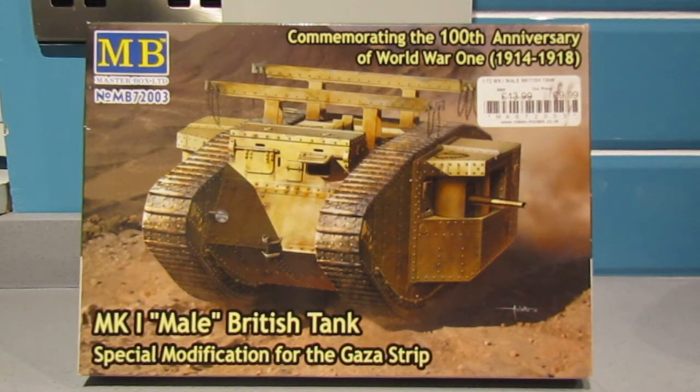Hi everyone, thank you for joining me. I have completed my second entry into the BrowScale group build off. Thanks again Chris for running this. I was making the Mark 1 male British tank which had the special modification for the Gaza Strip.